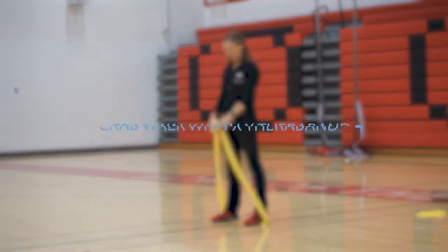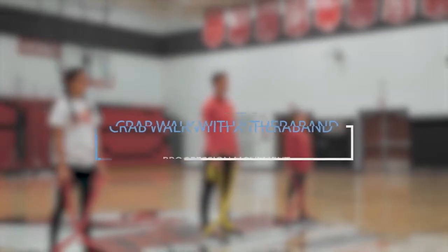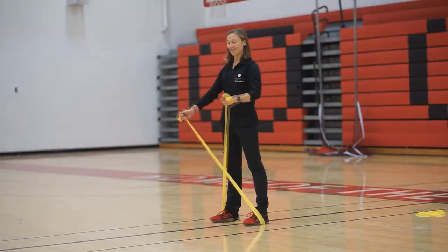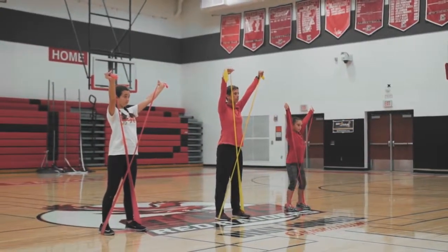For our progression for the crab walk, we're going to take the Unlooped TheraBand under your feet. Grab the left side in your right hand, right side in your left hand. Bring your arms up above your heads, slight bend in your knee.